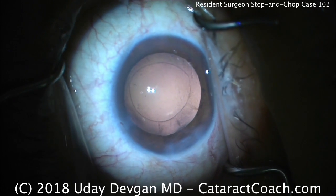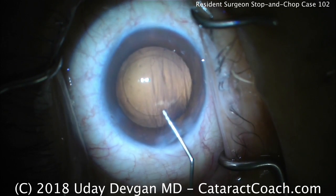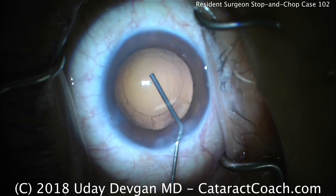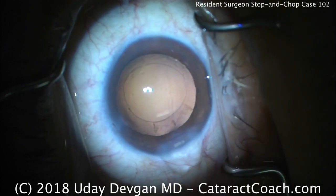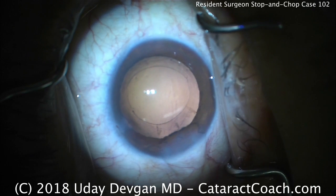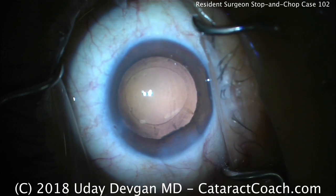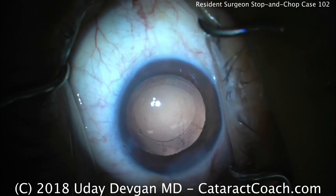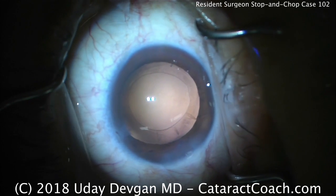Time to fill the eye with viscoelastic — we want a cohesive viscoelastic here; fill the capsular bag nice and deep. We're going to load up a single-piece acrylic monofocal lens. For county hospital patients we mostly put in monofocal IOLs; very rarely a multifocal. Residents will sometimes do toric lenses for patients with higher degrees of astigmatism, but by and large our typical technique is a monofocal single-piece acrylic lens, aiming for a target between plano and about minus one.